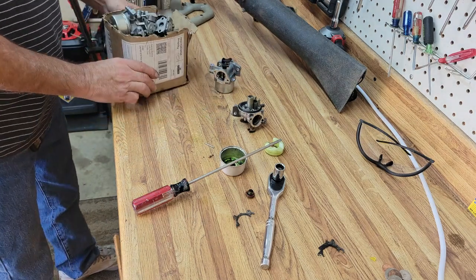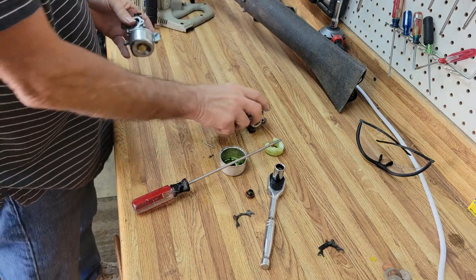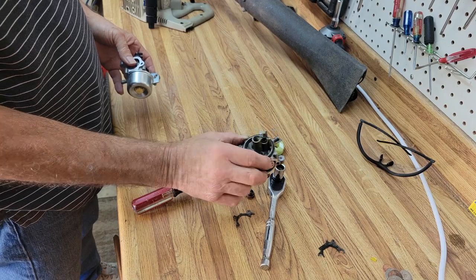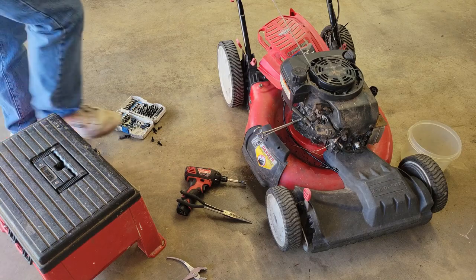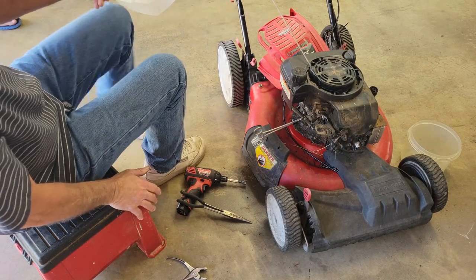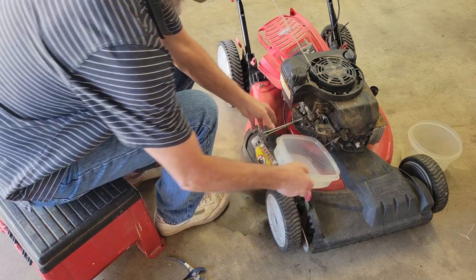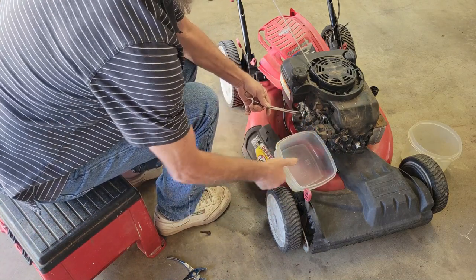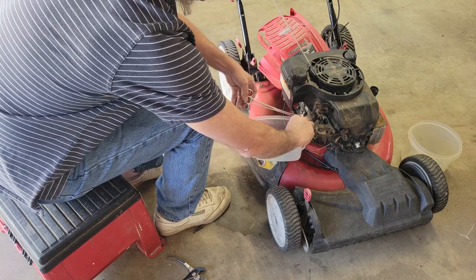Lucky for us we've got a brand new carburetor sitting here, good to go. Let's go ahead and move forward with that one. After seeing the inside of that carburetor I know it's a complete disaster in there - not going to bother rebuilding it. We're just going to put a new carburetor on. The first thing we're going to do is drain the gas - I don't know what's in that gas but I'm sure I don't want it in this engine.